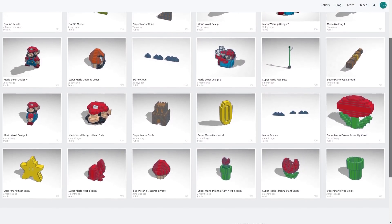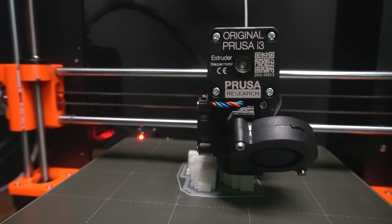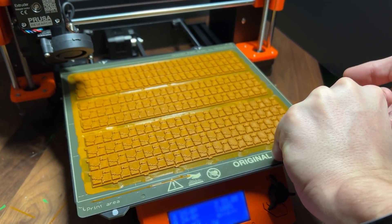That's what we get for trying to print remotely due to testing positive for the big sick. But don't worry, everybody's healthy now and we're back to making videos. Now that all the digital assets are created, the fun begins. The entire print time for this project — not including failed prints — was about 157 hours and 45 minutes. Once the prints are finished, it's time for the best part: peeling them off of the bed.